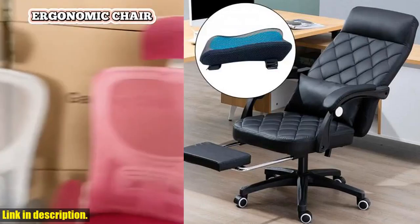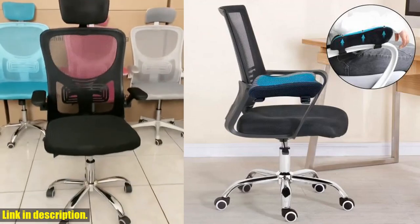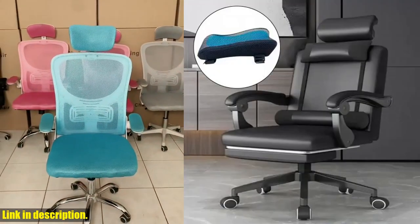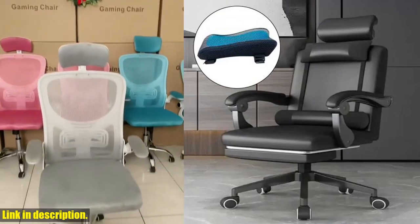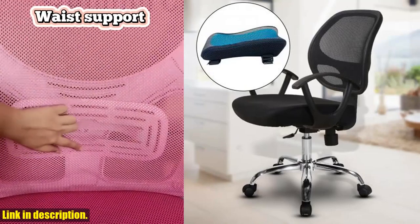Hey there, welcome back to another exciting product review on our channel. If you're someone who spends long hours in front of a computer, whether it's for work or gaming, then you're going to want to stick around for this one. Introducing the Comfortable Office Chair Arm Rest Pad, the ultimate solution to your elbow and forearm discomfort.